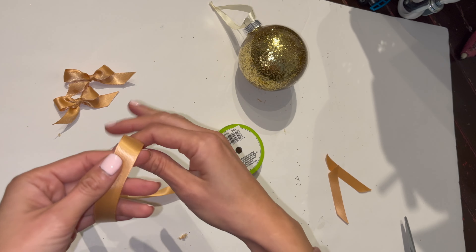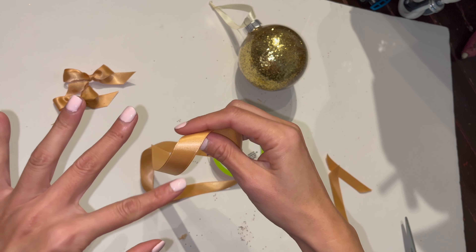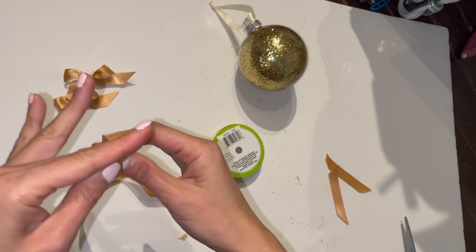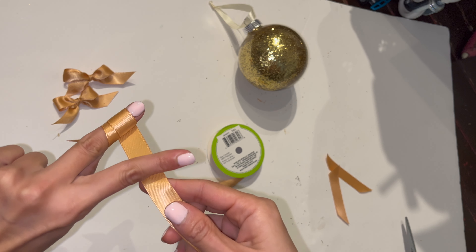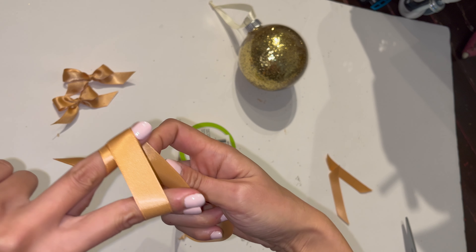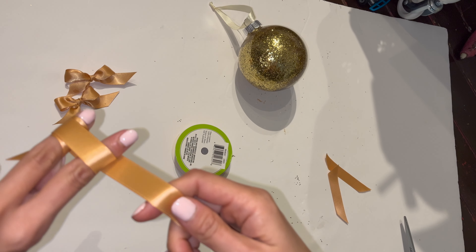You're gonna take any ribbon, any size you want. You're gonna use your middle finger first — wrap it twice with your middle finger like that. Then you're gonna go under your pointy finger and wrap it once over.